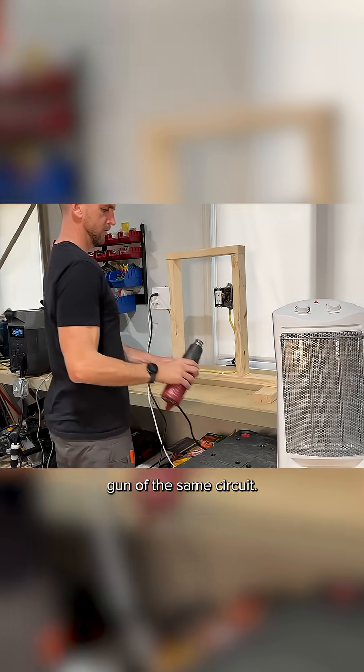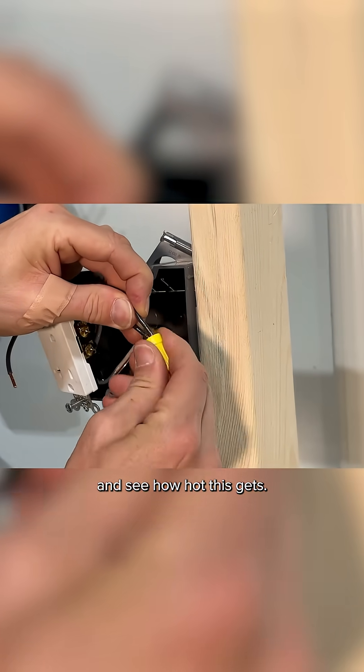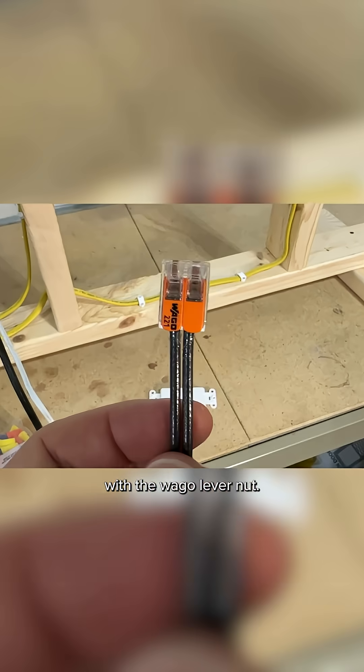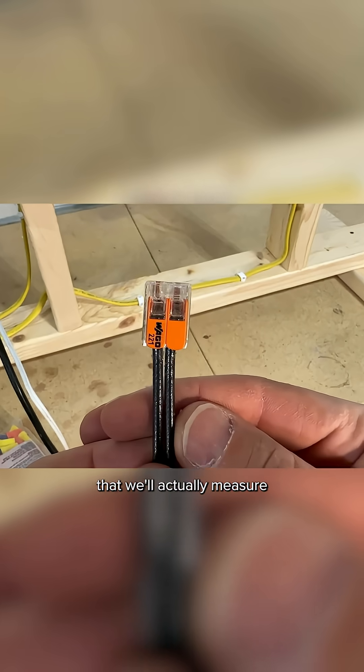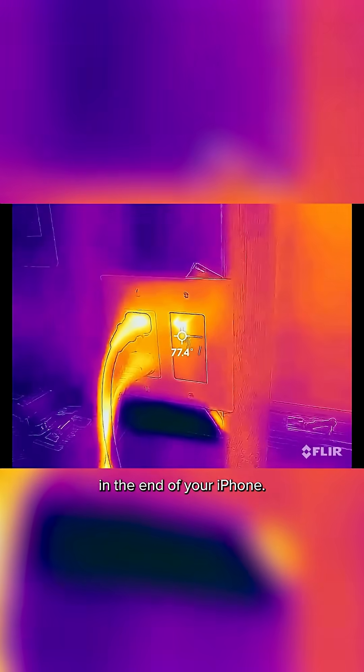We're going to power a heater and a heat gun off the same circuit. Then we're going to test the wire nut and see how hot it gets. And then we'll finish off with the WAGO lever nut. The way that we'll actually measure the heat is with this FLIR thermal imaging camera that goes right in the end of your iPhone.